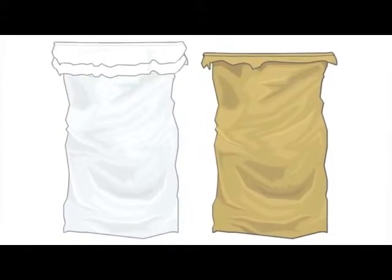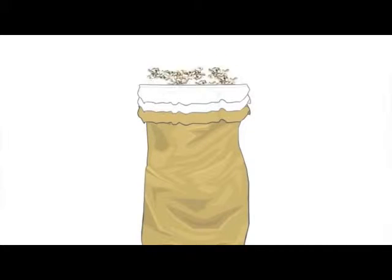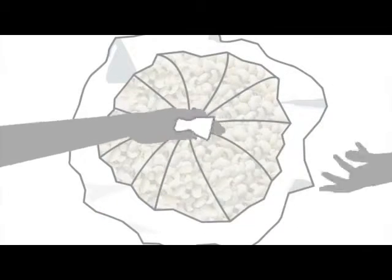The plastic bags are put into each other, and then the two are put into the jute bag. Clean cowpea seeds, free from pests, are then poured into the bags. The bags should not be filled to the brim — some allowance should be left at the top for sealing.